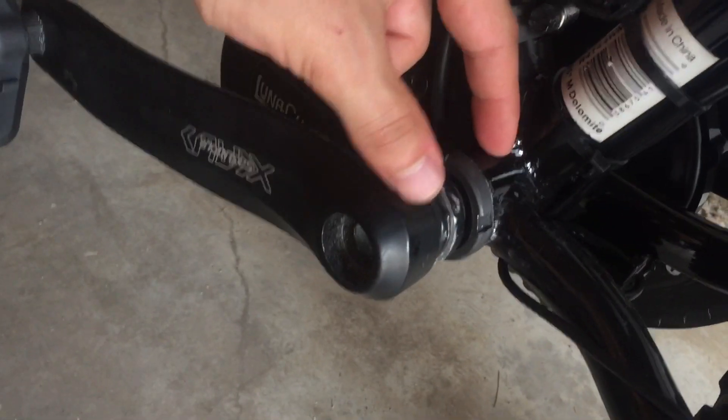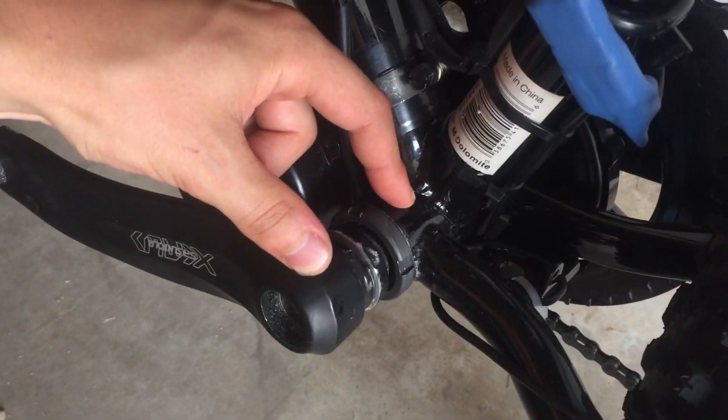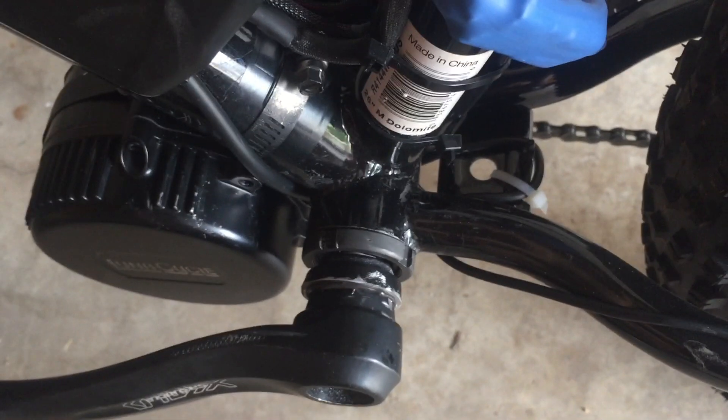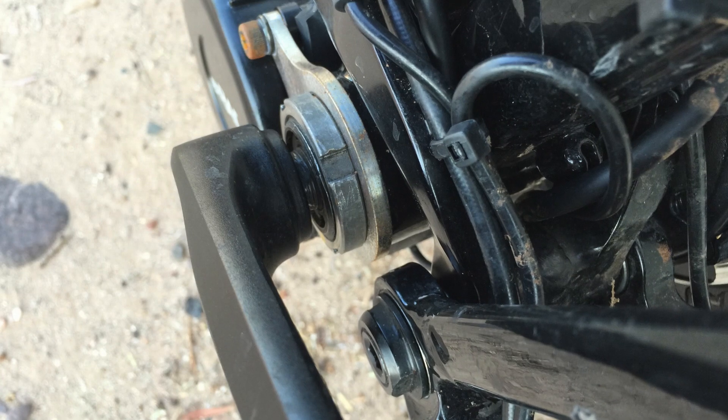I had to grind it probably 15 to 20 millimeters on each side, and I actually ground mine all the way down to the chain stay. Once you do this, the BBSO2 will slide in just fine, but it leads to a minor problem: the stock bracket used to reinforce the BBSO2 from flexing won't fit.